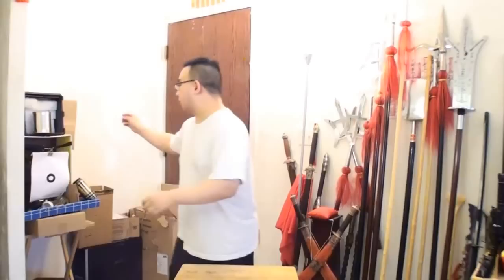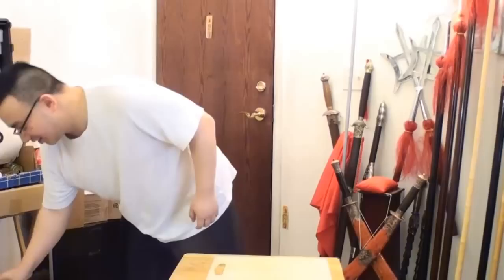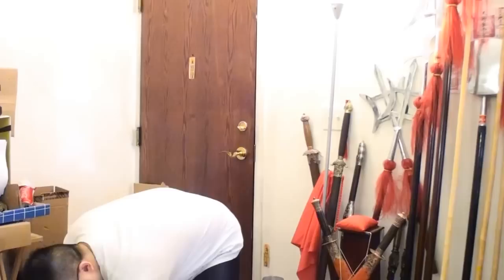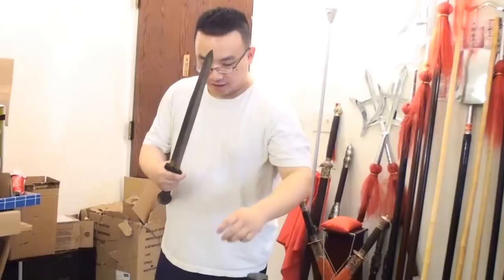Now one more thing — the hard target. Hard target is a pop can. Let's see how it does with the pop can test. I'm going to do a light tap and see how it works. Oh my god, I just did a light tap! Anyway, no damage to the blade whatsoever. Let's try it out — very smooth. The edge is not damaged: no nicks, no chips, nothing.